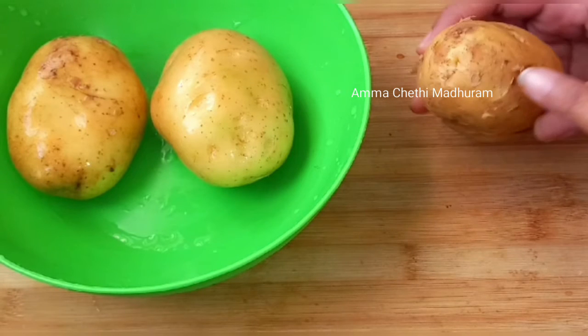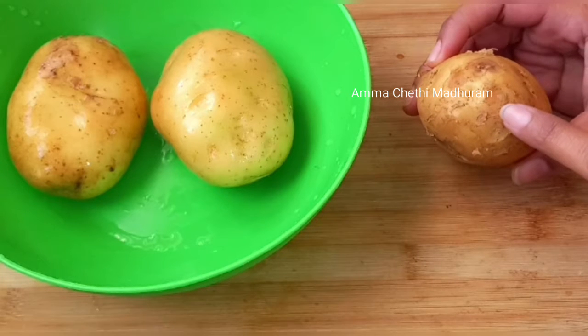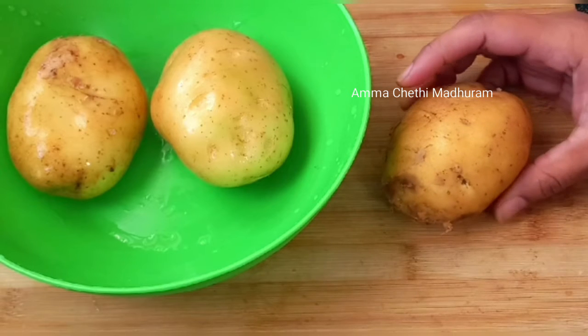The chips are very crispy. The chips will be well crispy. The chips shop style can be done at home in a pot. It is very crispy.